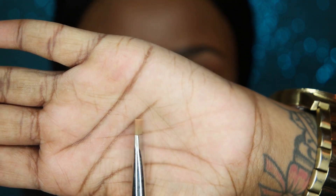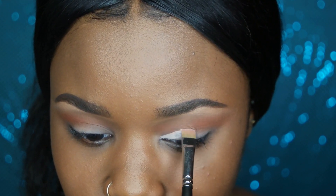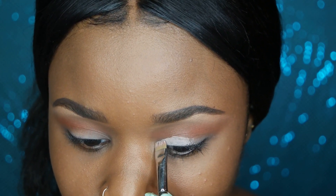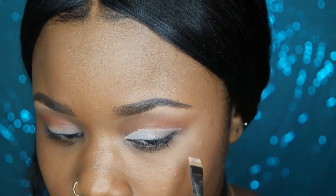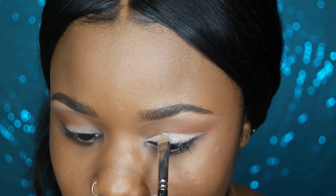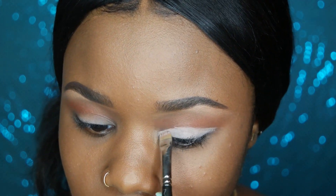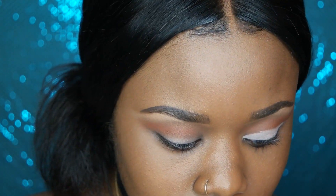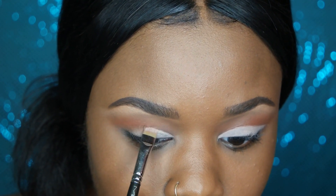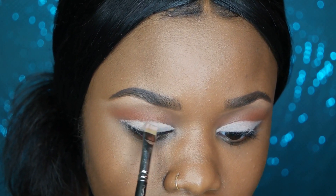Now the most important part of this look is taking the Sigma E15 flat definer brush and going back in with painterly to carve out the shape of a cat eye. That paint pot is going to make the color I put on top of it really pop. I'm dragging it out and making a cat eye right under Morocco on both sides. I love using a precision brush like this — the flat shape makes applying painterly really smooth and easy to work with.